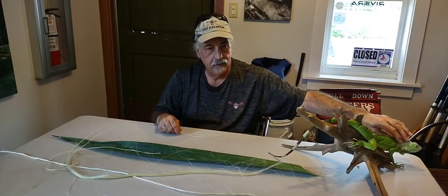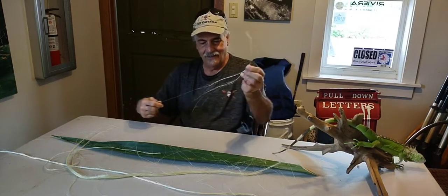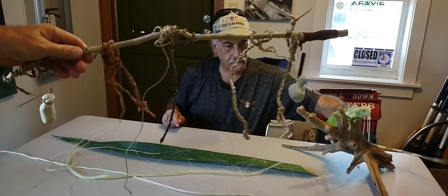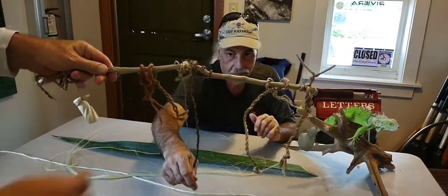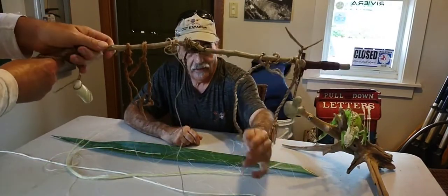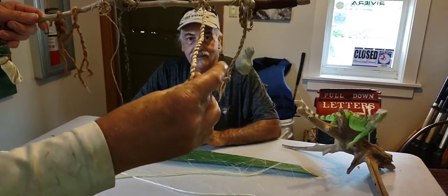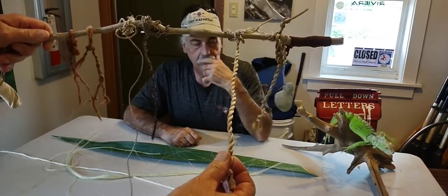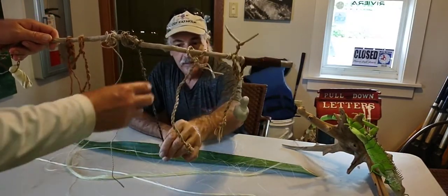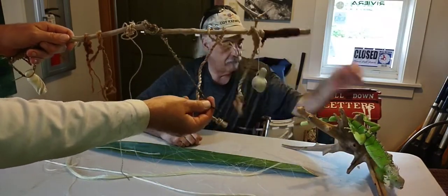Anything from banana — let me grab the sample stick here. This is our sample stick. This is agave right here, plied into a thread and cording. But this right here — that's a banana leaf. Check that out; that's actually thick cording. And if you let Spanish moss sit in the water until it turns black, then it's pliable and you can turn it into this. So this is Spanish moss right here.